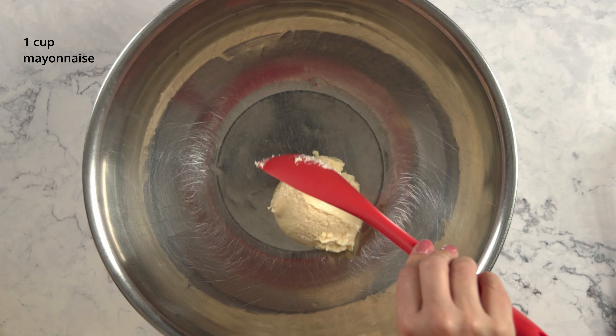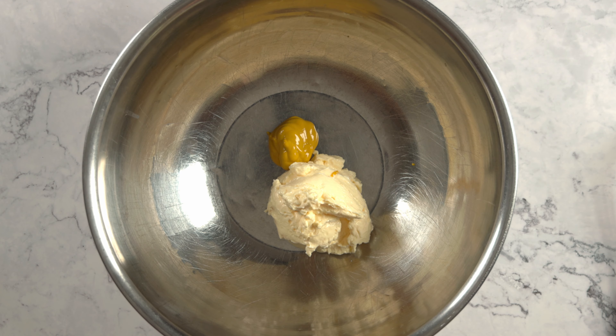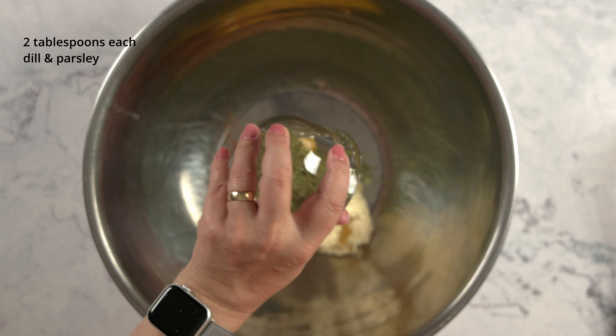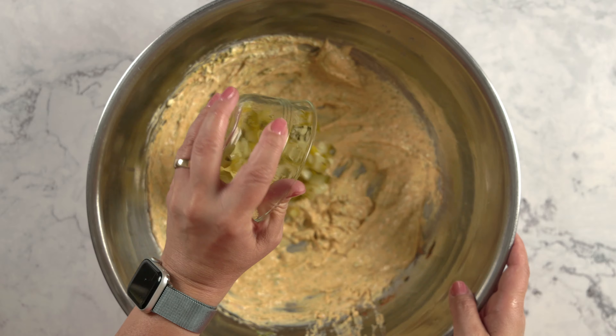Grab a large bowl and add one cup of mayonnaise, two tablespoons of yellow mustard, two teaspoons of paprika, and two tablespoons each of dill and parsley. Whisk that until combined, then add the diced pickles and pickle juice.